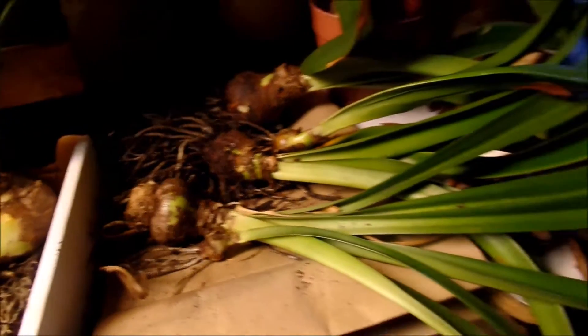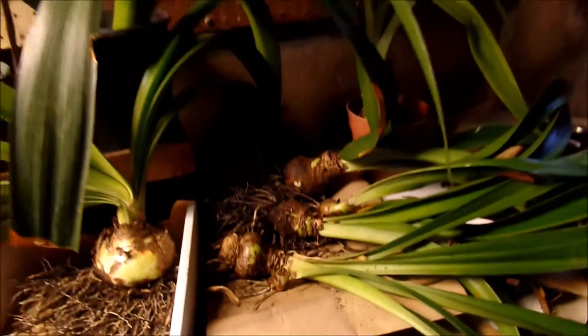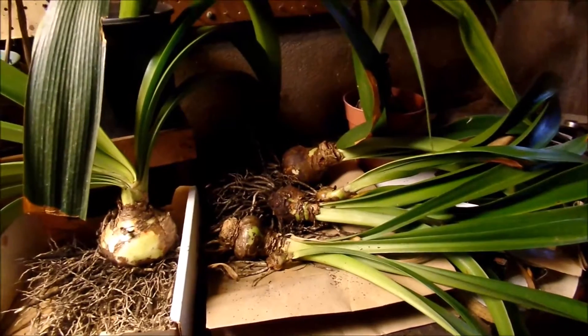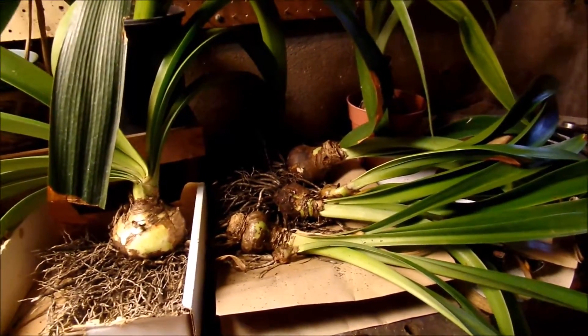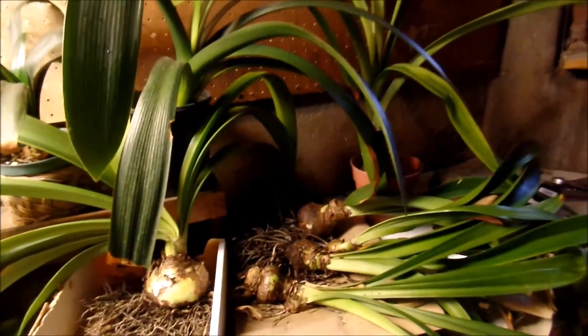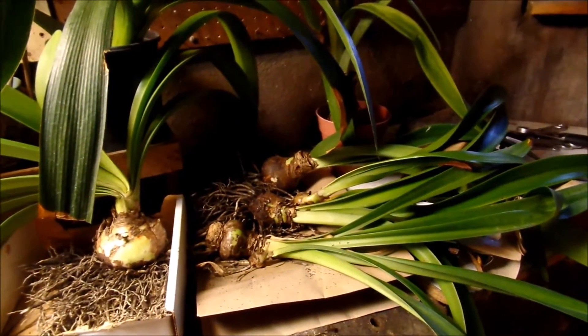If you have amaryllis, tell me — what is something you do to keep them blooming beautifully for you in the following season? These will soon compete with all my other plants sitting down here. I've got the elephant ears, the canna lilies, the dahlias, the hedychiums — it's just going to be loaded. But by then all this foliage will probably have dried off and I can cut some of it away, so they'll make some room.